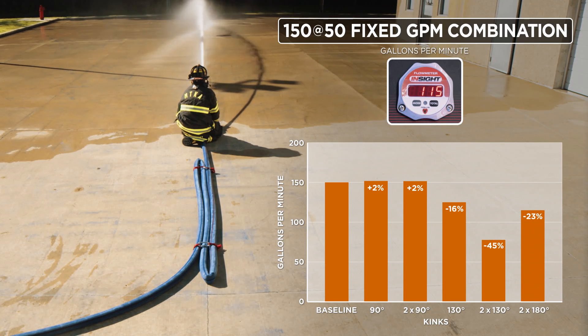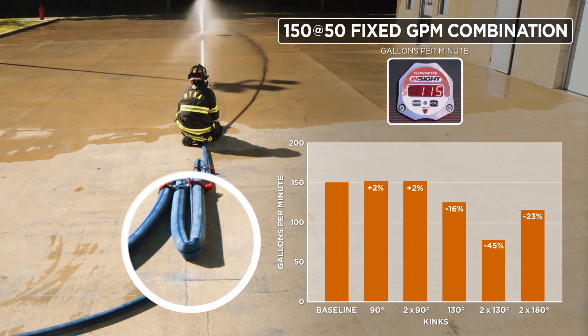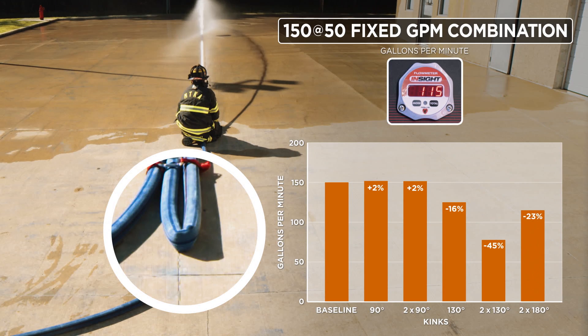We believe the increase in flow with the closed Z is due to the nature of the way the hose kinks when it is forced into a 180-degree kink. If you look closely at the hose, you'll see there are actually two creases in the line that form the kink rather than one sharp crease. This increases the diameter or orifice inside the kink over what you would get with one 130-degree kink. Our assumptions about kinks may not be true — it's important to measure and evaluate your fire attack system.